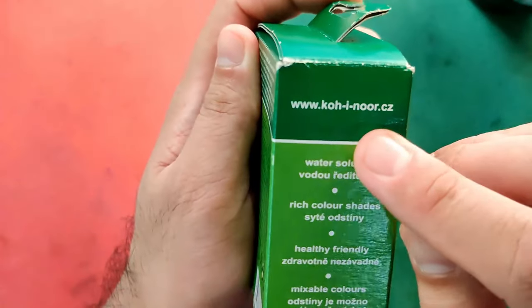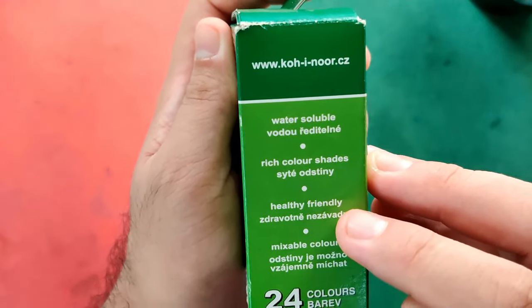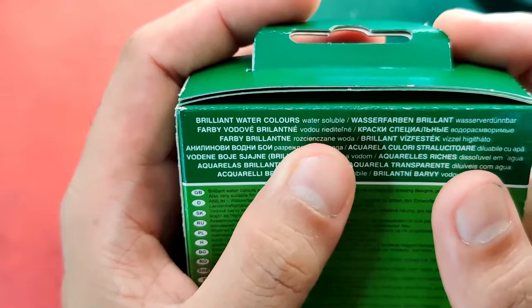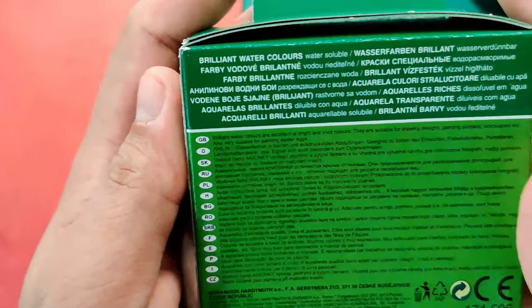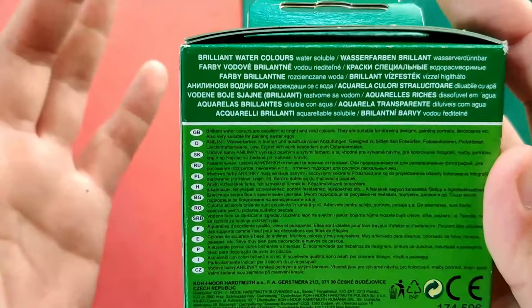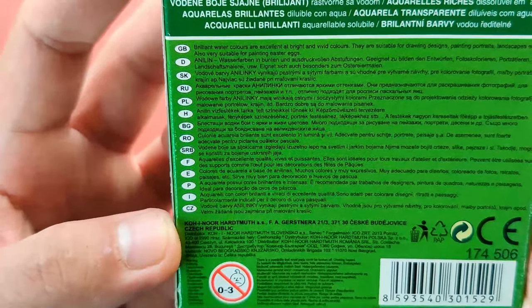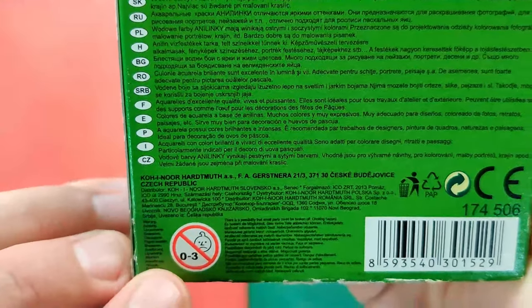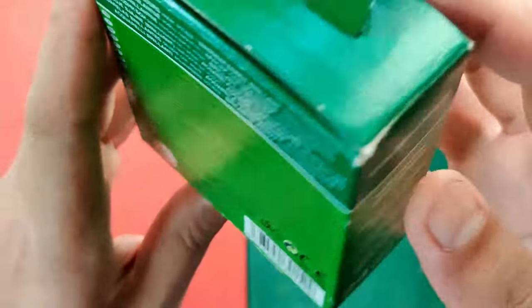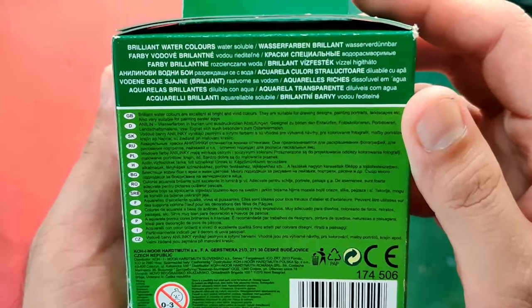On the sides we have the website, water soluble, rich color shades, healthy, friendly, mixable colors. The text is in many different languages. It says 'Not intended for 0 to 3 years old,' and it doesn't show any AP compliance ratings. But since this is made for kids, I believe it's non-toxic — we can double-check on their website.